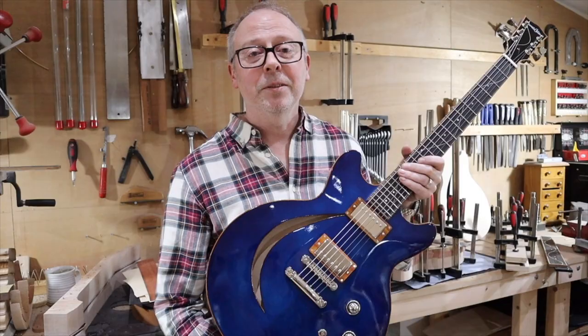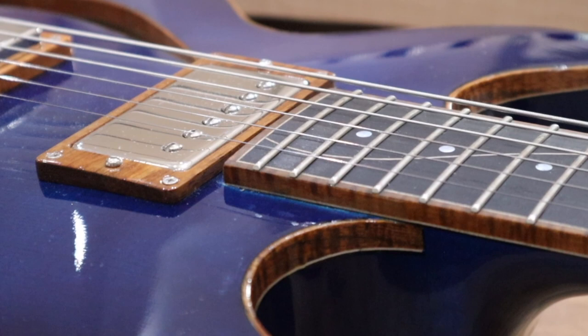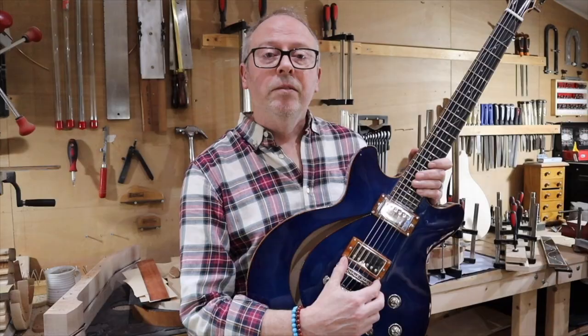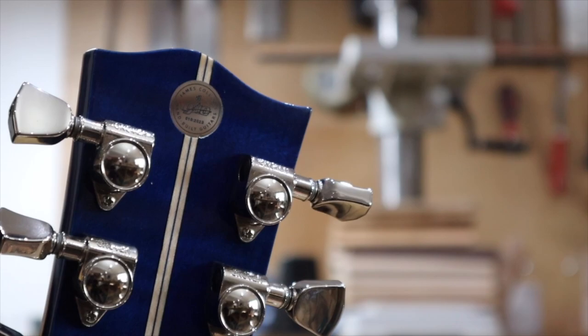So you can have your own choice of pickups. This guitar here has humbuckers made by us here in our workshop, and they're potted with local Sussex beeswax. This blue guitar was intended to be a one-off, but I have been asked to make a couple more.